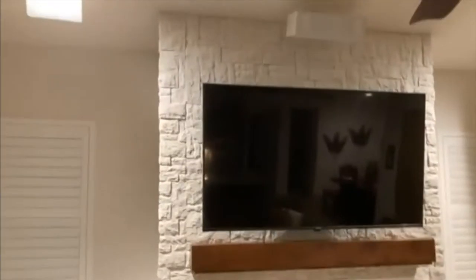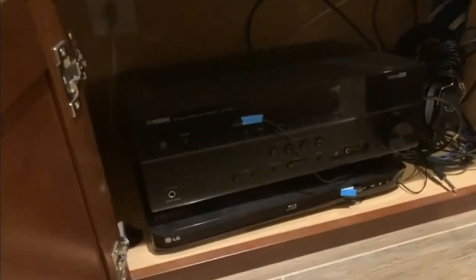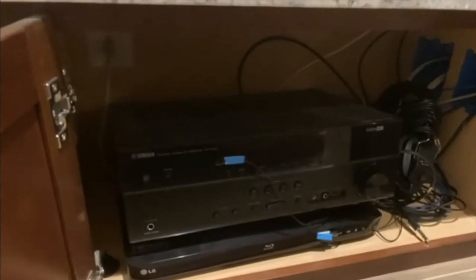There's no wire showing anywhere — that was part of the aesthetic committee's recommendations. Down below where the cabinet space is, that's where the electronics are. We've got an LG Blu-ray player and a Yamaha receiver. It was originally $320, on sale for $220.